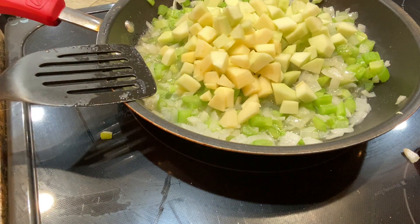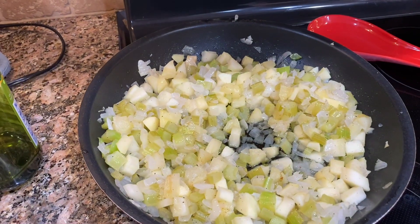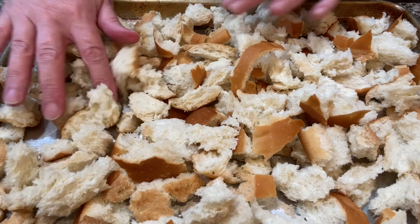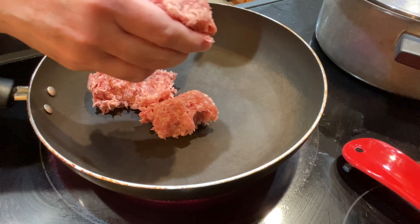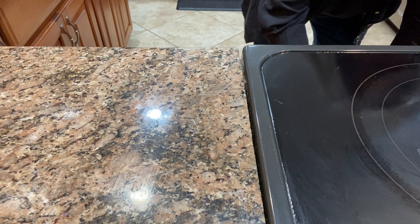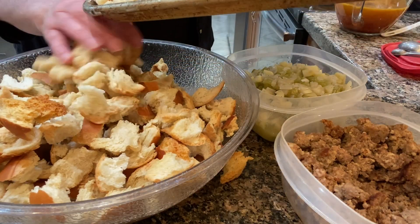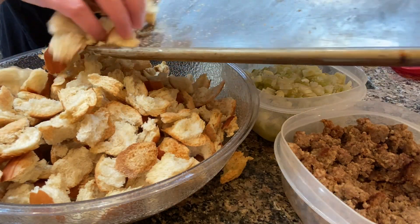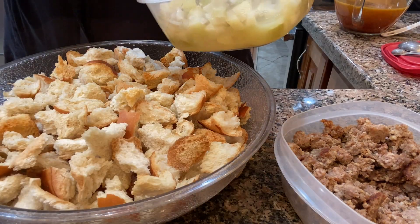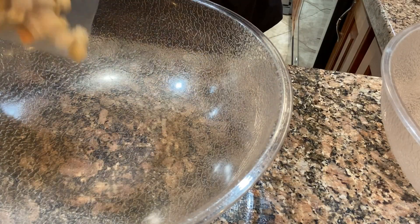I didn't have enough packages of stuffing mix, so I had purchased some French bread and I'm just tearing that up and leaving it overnight so that it will get kind of stale and I'll be able to use it for stuffing. I also browned up one of those big huge packages of Jimmy Dean sausage — I think they're three pounds — and I did that the night before as well. I didn't think we were going to have enough because we had used some on pizzas that night, so I bought some more sausage. The day I made the stuffing, the French bread wasn't quite stale enough, so I put it in the oven for about 15 minutes to get a little toasted.